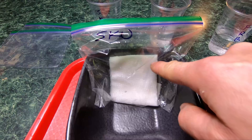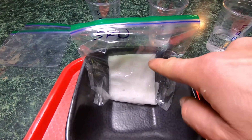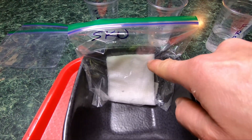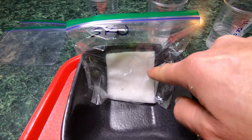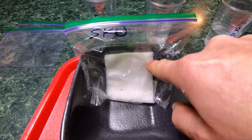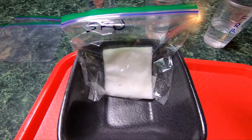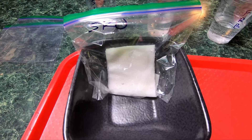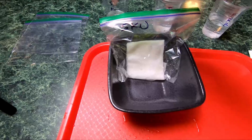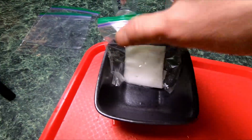It keeps a perfect level of moisture in the towel. And as the root comes out of the seed, gravity will make it point downward — so when you open it up the sprout will already be oriented correctly. Repeat for however many seeds you're growing, label all your bags, and keep everything separated.